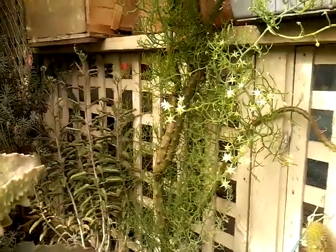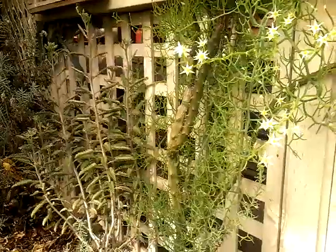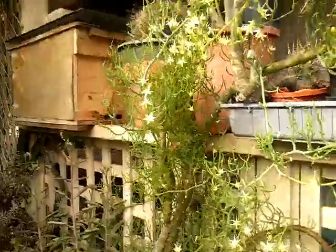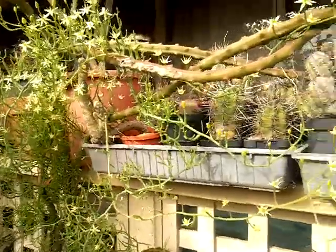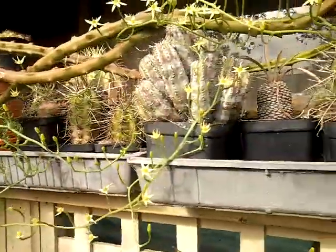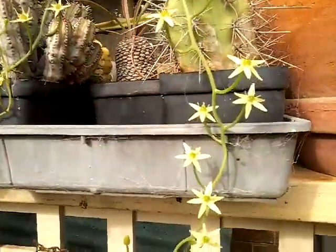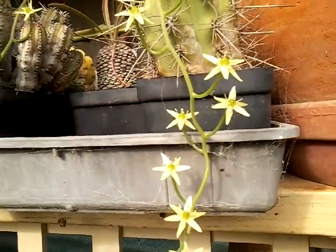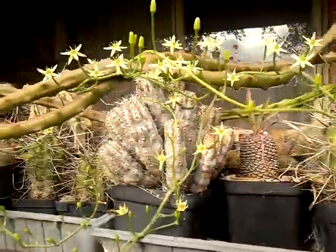Here it is on the other side — it's actually in flower on the other side of the lattice there. It's just growing up the ladders and into the cacti and succulents. There are the flowers.